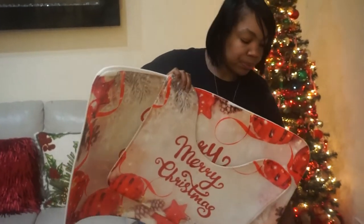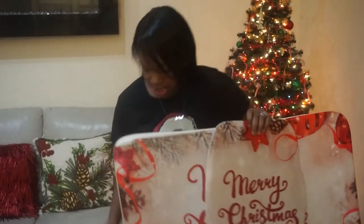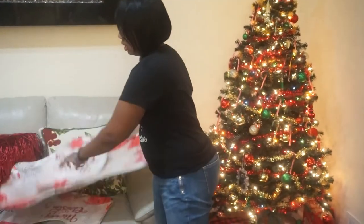Of course, you can add any design for any season. I just think these are really cute. And we're going to make it together. So make sure you like, share, comment, and subscribe to my YouTube channel.